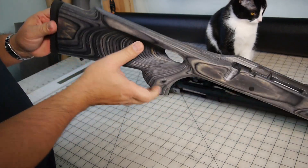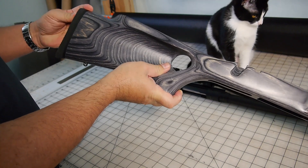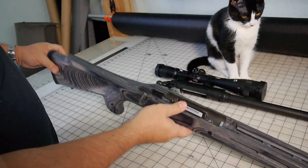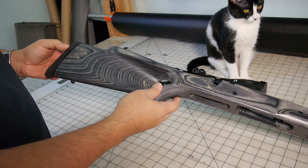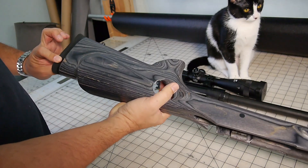I also added another butt plate. The one that came with it was okay, just a half inch. This one is a little spongier — just minor details, but I went in and replaced it, sanded it down. It was actually one made for a Remington 700, so I cut it down to size and filed everything down smooth.